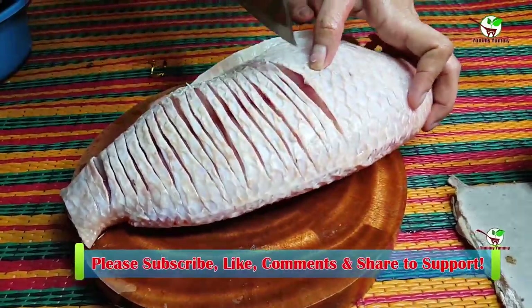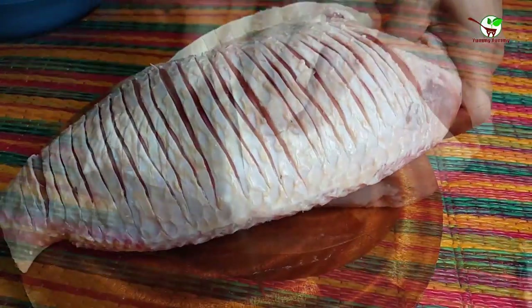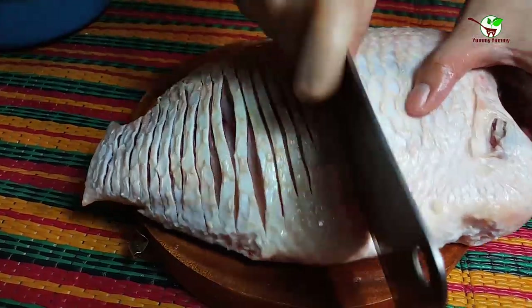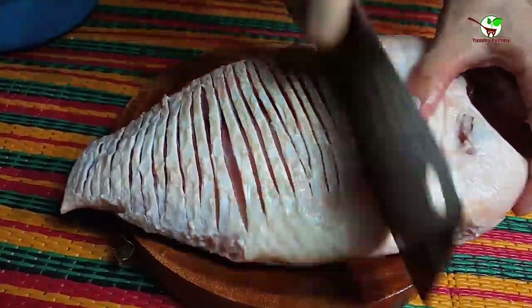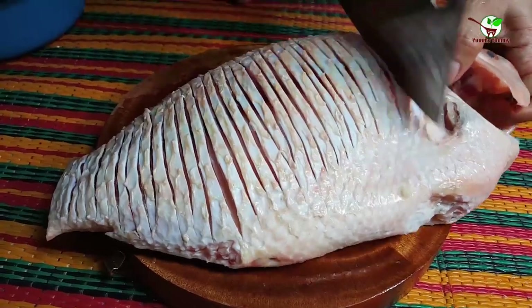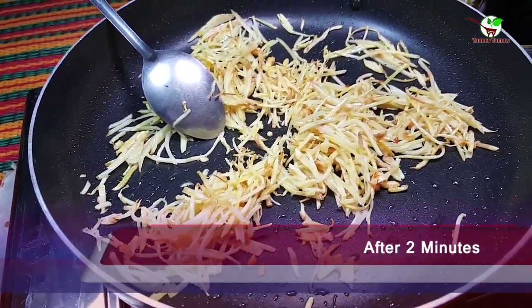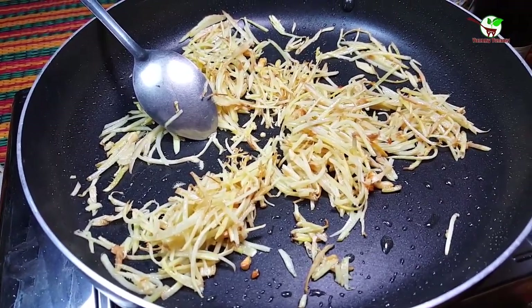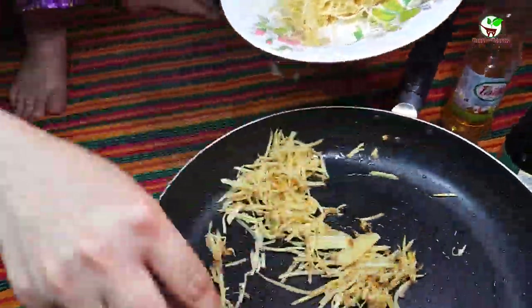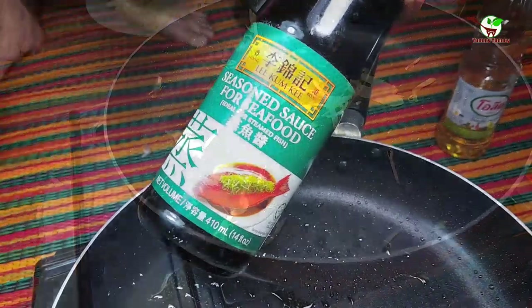We need to do that to mix with the other ingredients to make the dish very yummy and tasty. After 2 minutes, you can see the shinko is done. We need to take it out onto a plate.